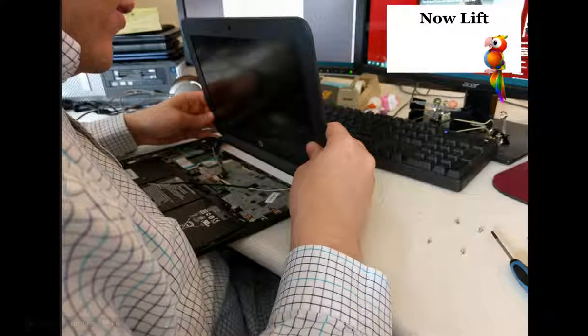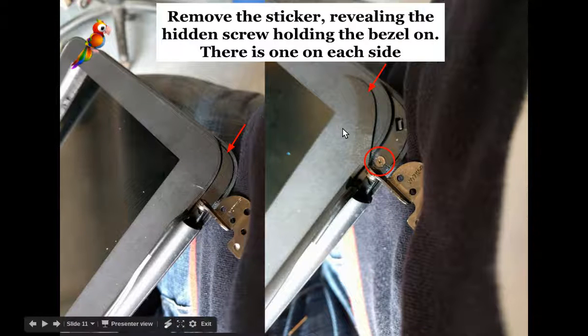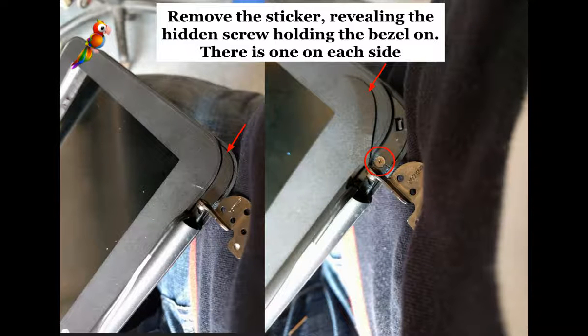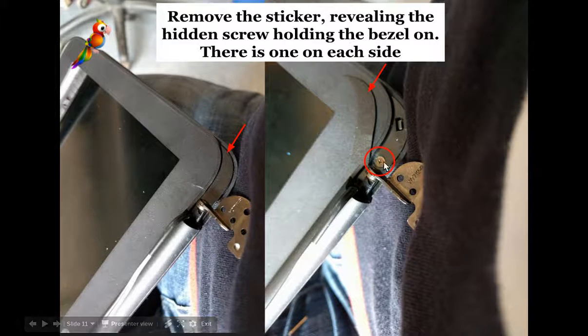Pull up. This actually took us a long time to figure out. There are two stickers on either side — this is why you had to remove the entire assembly from the bottom part, to get these stickers off and get to these tiny screws that are hiding under those stickers. It's not a piece of plastic; it's an actual sticker that you have to peel up.